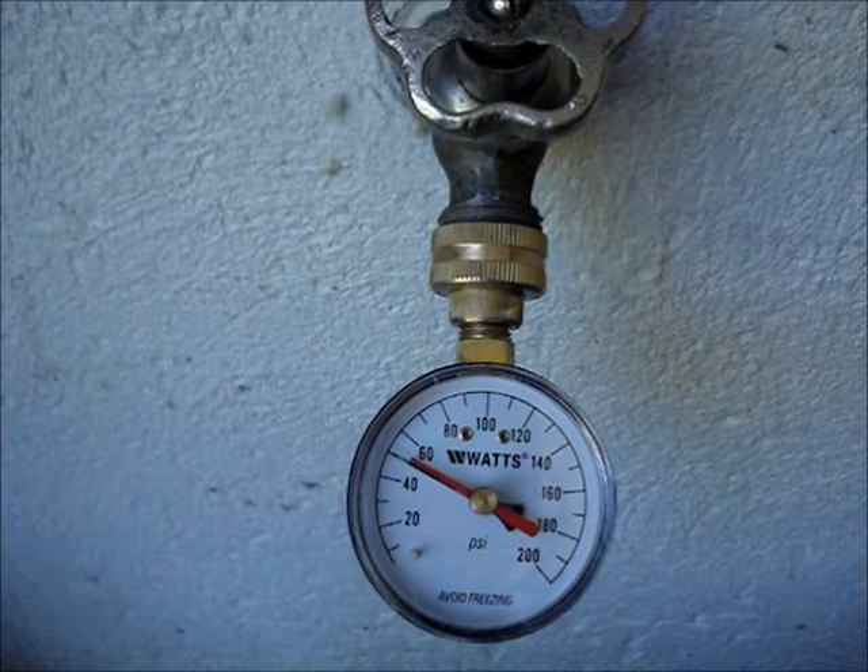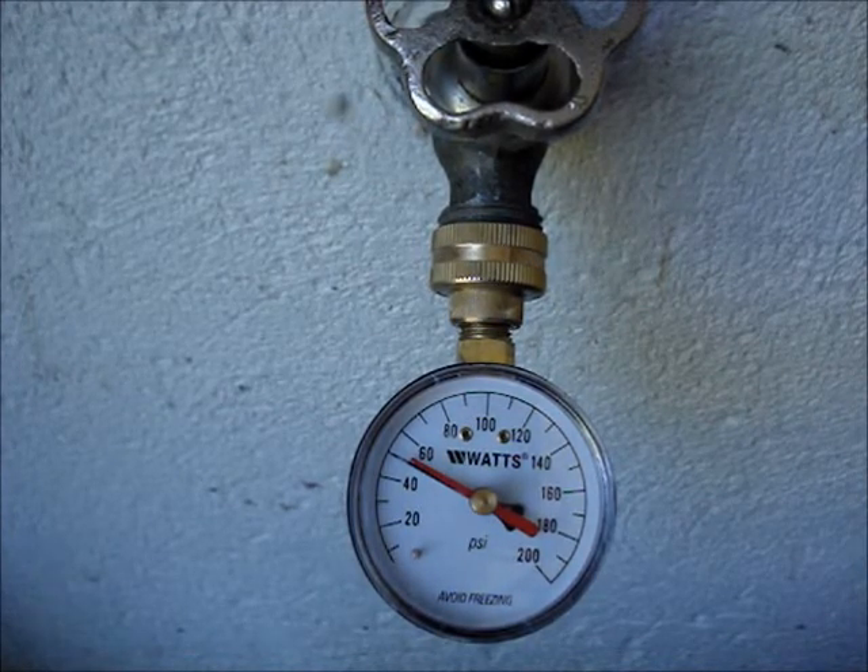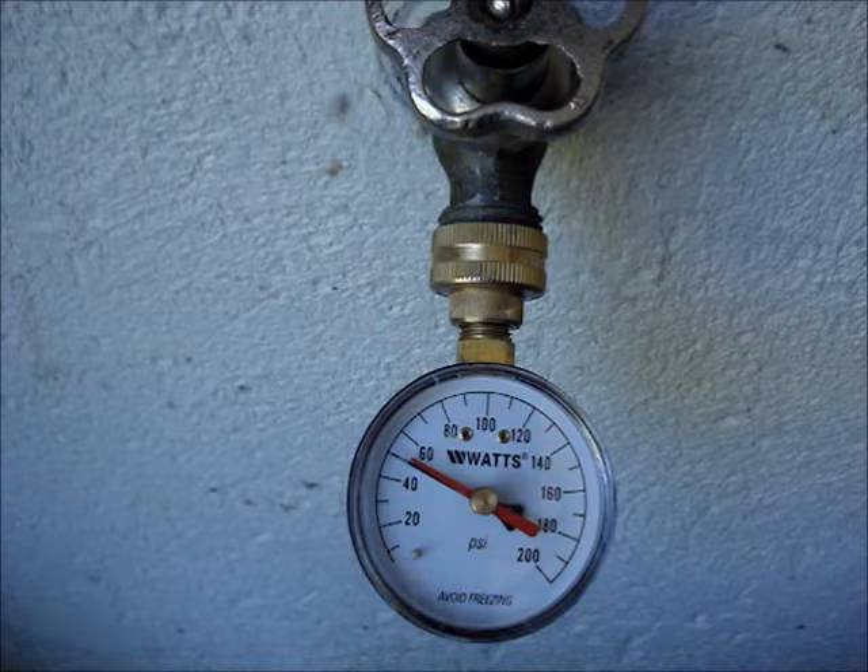An unusually high pressure reading should not be ignored. Water heaters can explode due to excessive pressure.